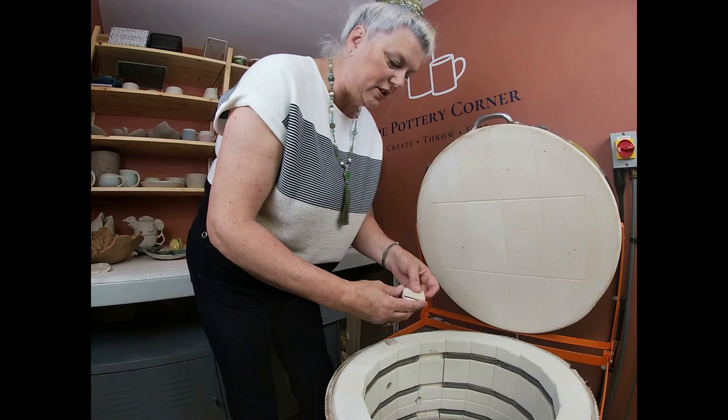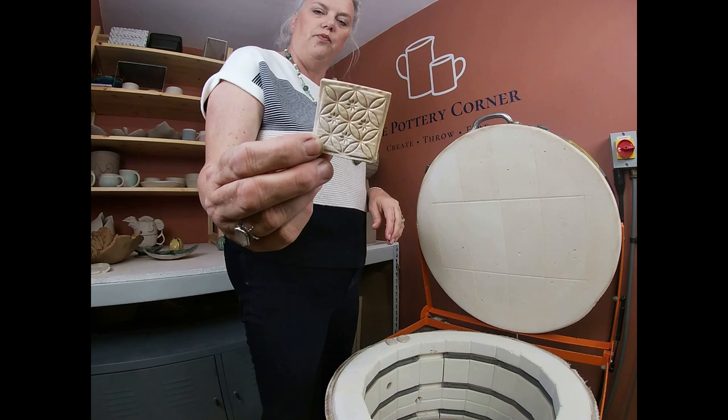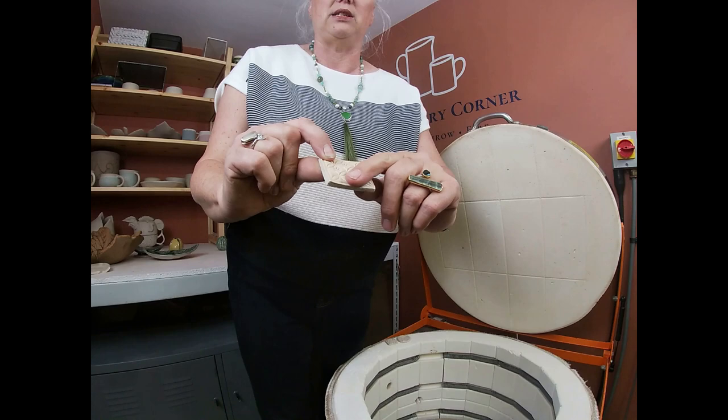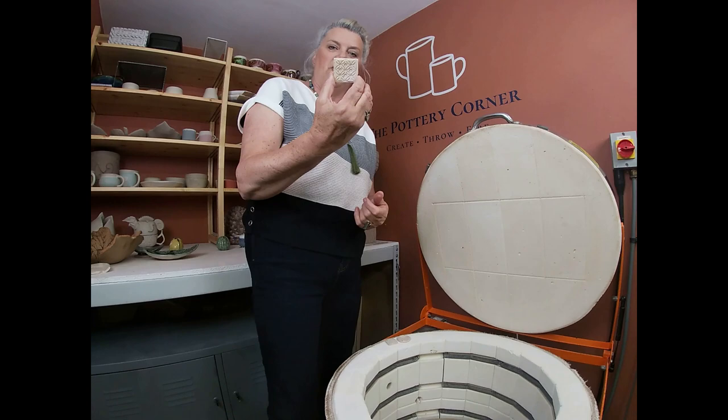That's just a test tile of a new underglaze. When I get or make a new underglaze, I do a little textured test tile and write on the back what it is using a glaze pencil. Then I do the underglaze without glaze and the underglaze with a transparent glaze over the top, so I can see the difference in colour — with no glaze and with a clear glaze over the top. These are quite useful in the studio for both me and the students.